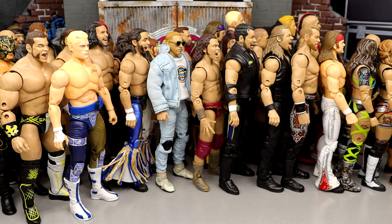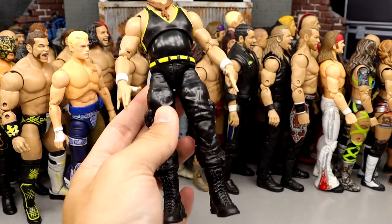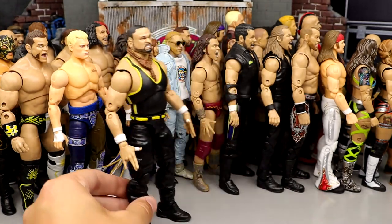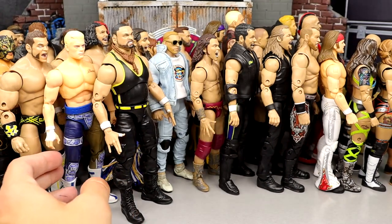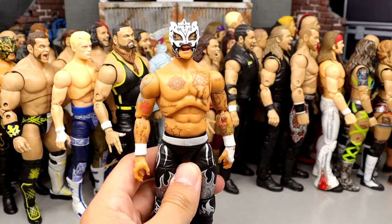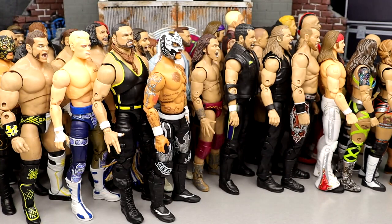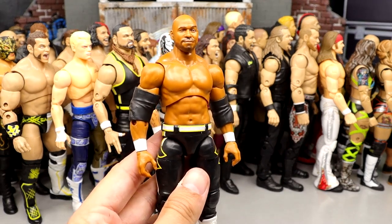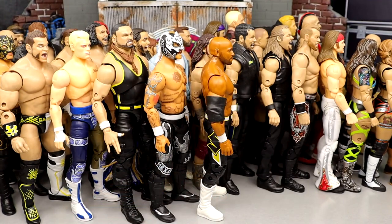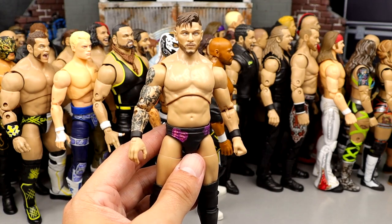Number 34: Series 9 Eddie Kingston. Very fun figure — I like the boots and sculpts. He may be a little too big or tall, which docks him here, but the likeness and head sculpt were solid. Number 33: Series 2 Rey Fenix — I like the black and white version better, so it comes in just ahead of Eddie Kingston. Number 32: Scorpio Sky from Series 5 — very underrated figure, good representation, much better than Frankie Kazarian in that set.